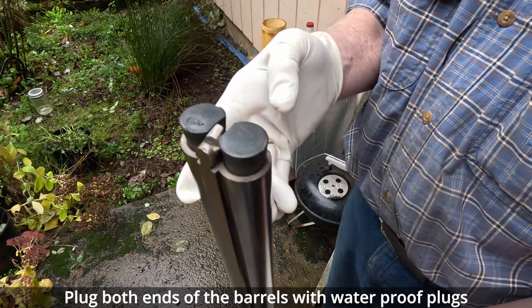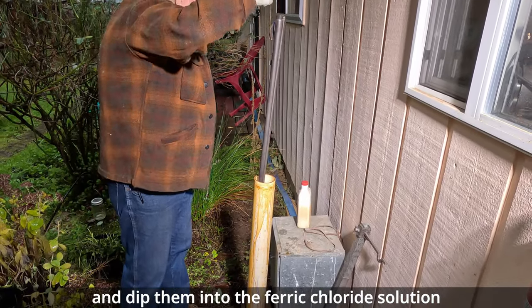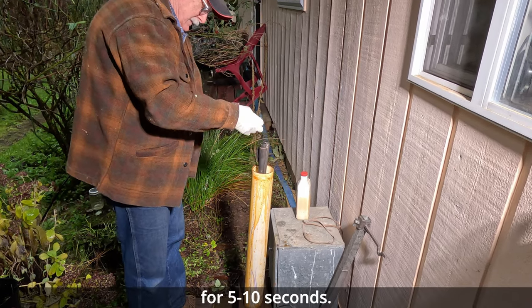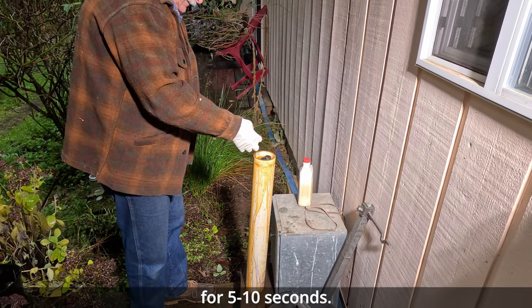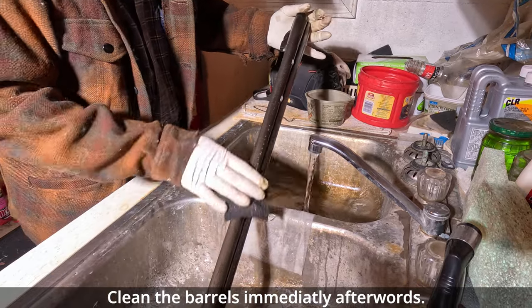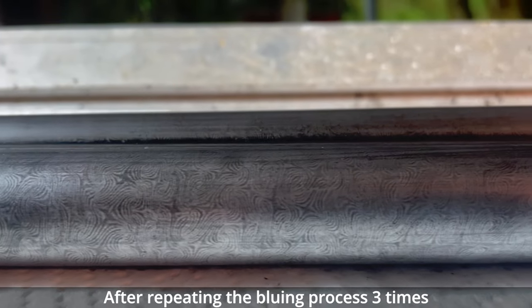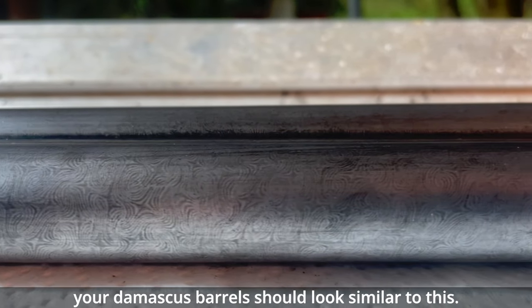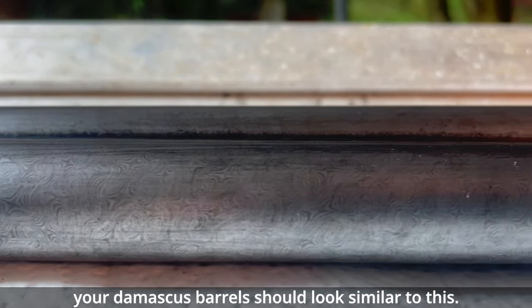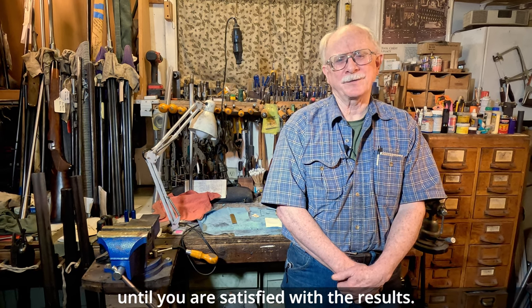Plug both ends of the barrels with waterproof plugs and dip them into the ferric chloride solution for 5 to 10 seconds. Clean the barrels immediately afterwards. After repeating the bluing process three times, your Damascus barrel should look similar to this. Continue these processes until you're satisfied with the results.